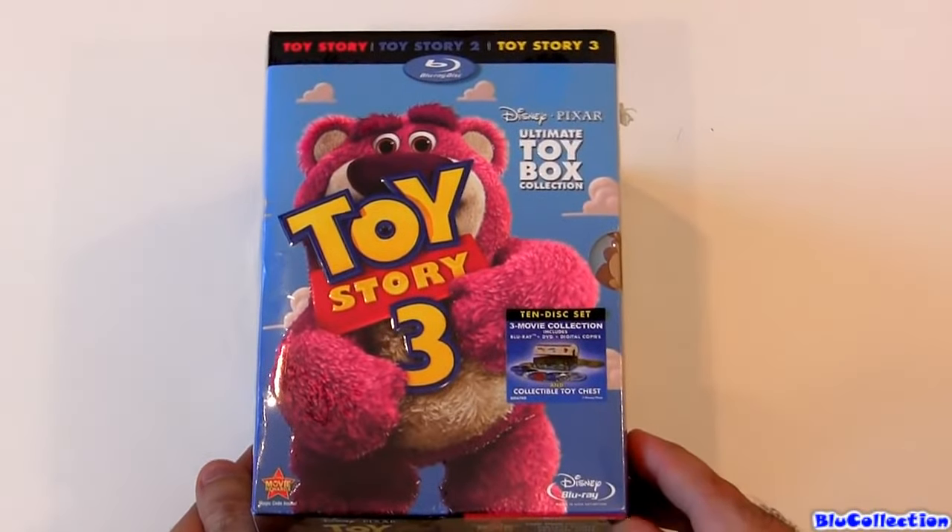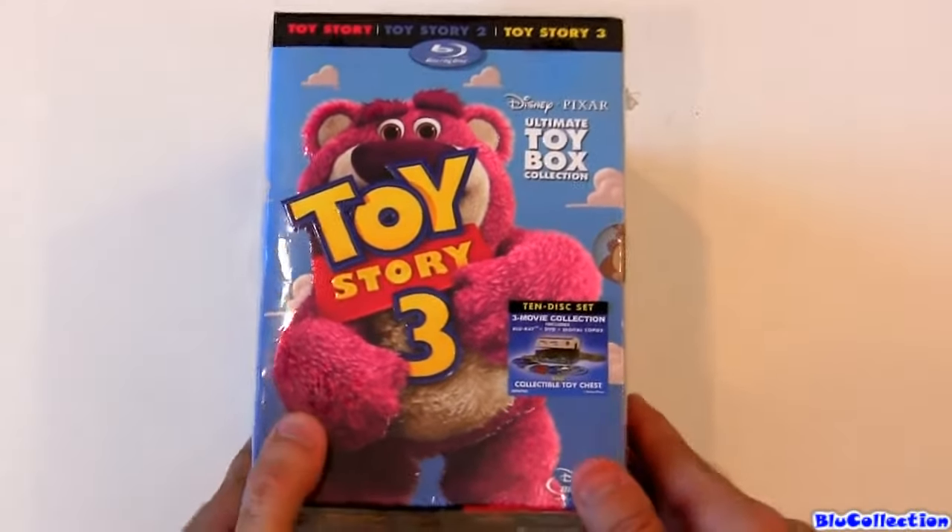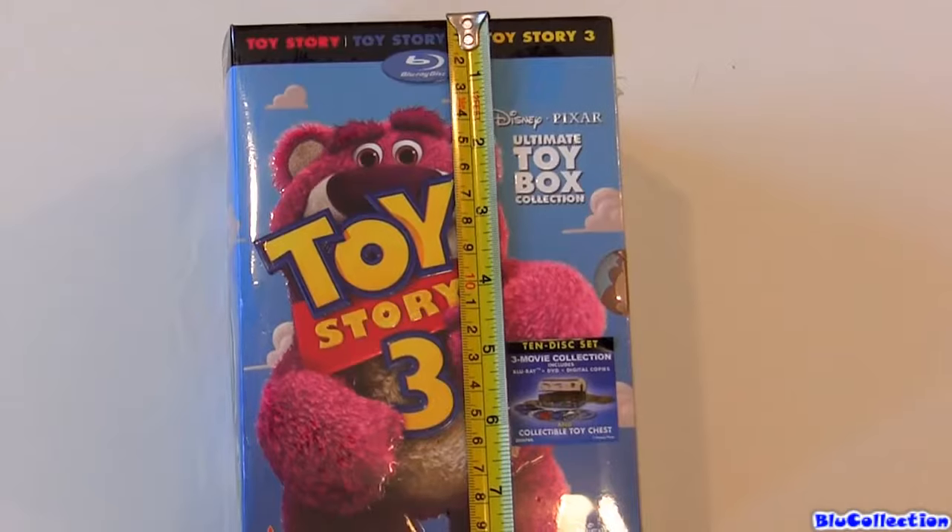It comes in a collectable toy chest with 10 discs. That's right, 10 discs. Let me give you the measurements here — five and a half by eight.